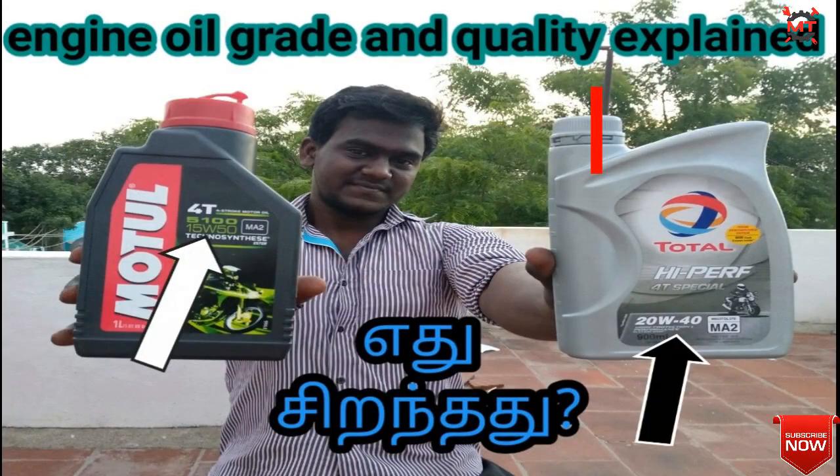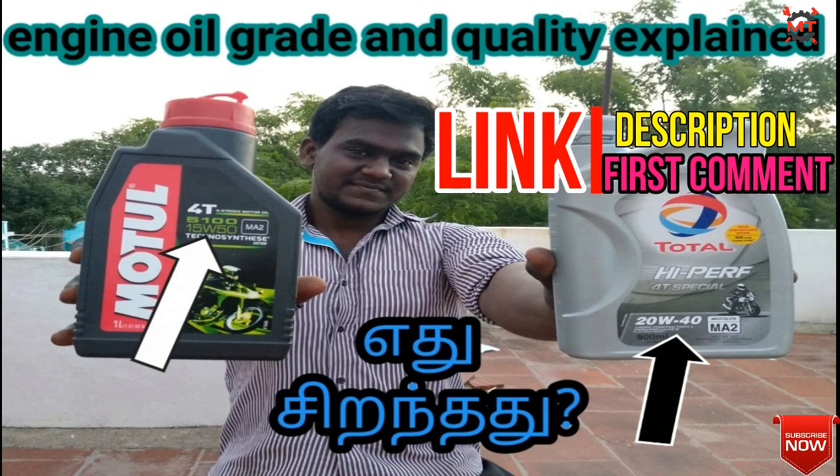In the last video, we talked about the grade and quality. If you want to see that video, check the description and the first comment.